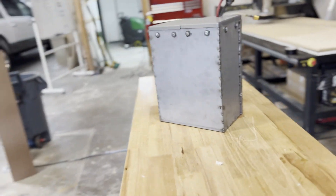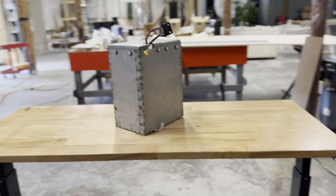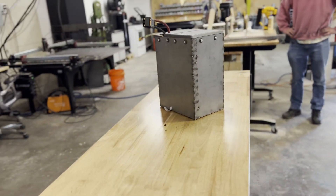And that's the finished product. We hope you enjoyed — please let us know if you have any questions in the comments below, or if you're building one yourself. Stay tuned for part two where we start building the go-kart frame.